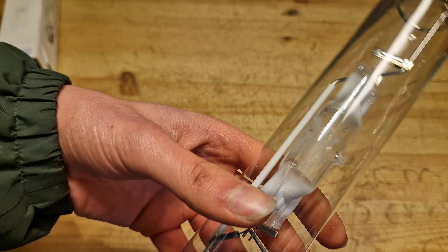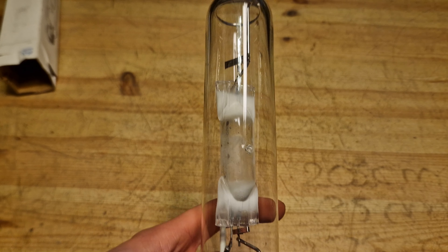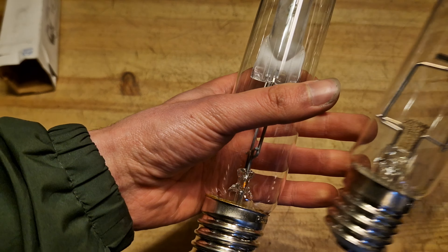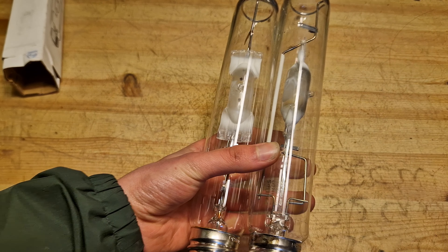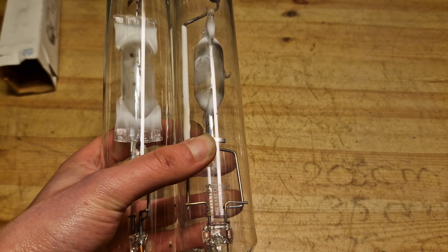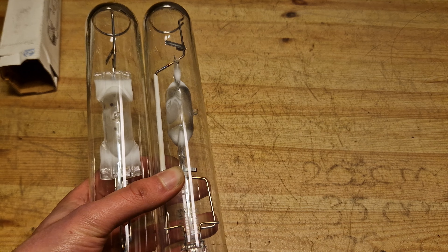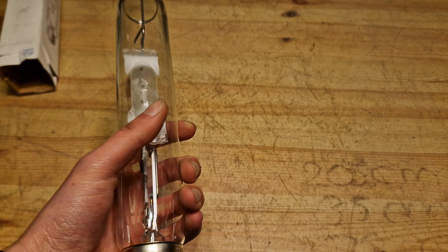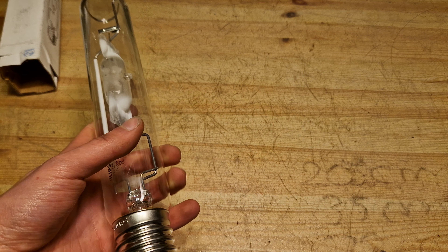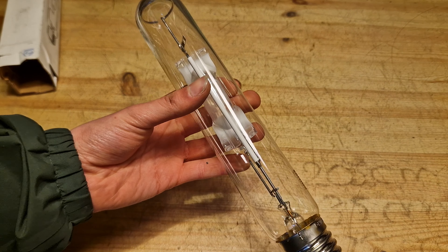This is a brand new one — as you can see the filaments are still clear. Here I have a used one as well, and you can kind of see the difference; this one isn't even that old. Right here I have a blue one which I think is a lot older — you can see it slowly turns black, and also the glass tends to melt because of the heat, but that isn't really the case that much with the Philips bulbs.